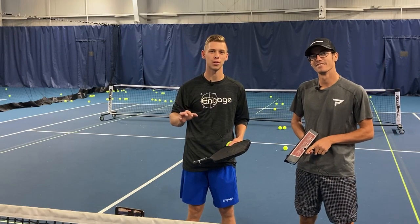Welcome to Pickleball Journey. Today we are going to show you how to add 11 miles per hour to your serve.